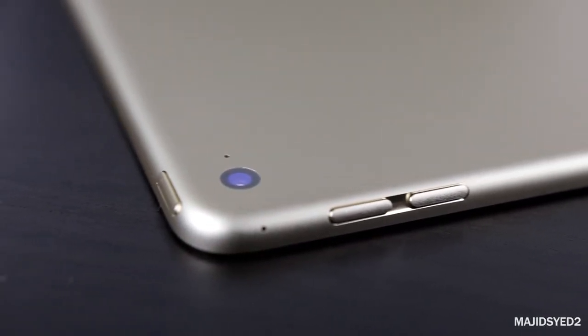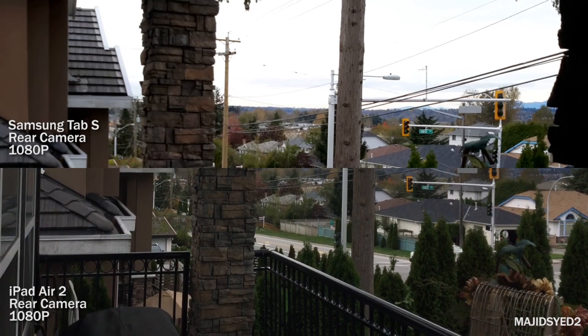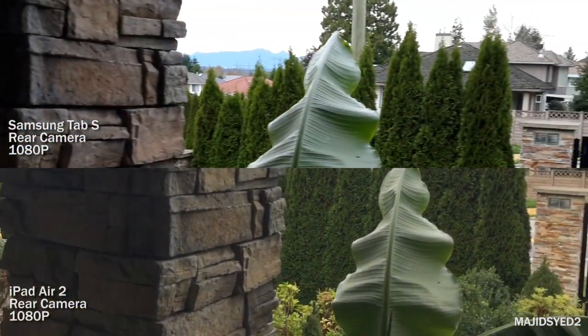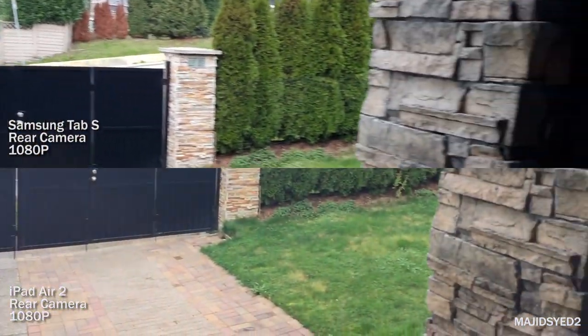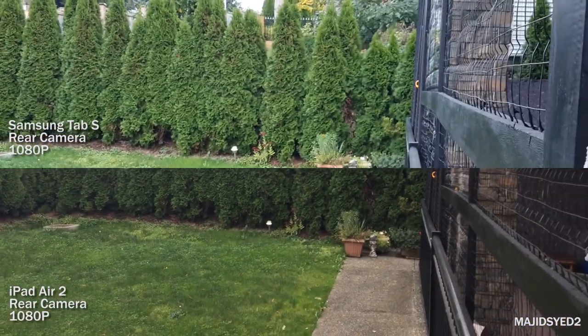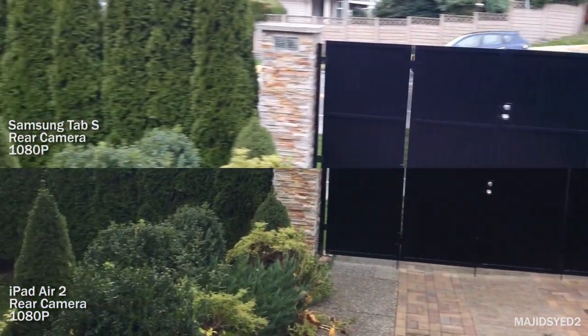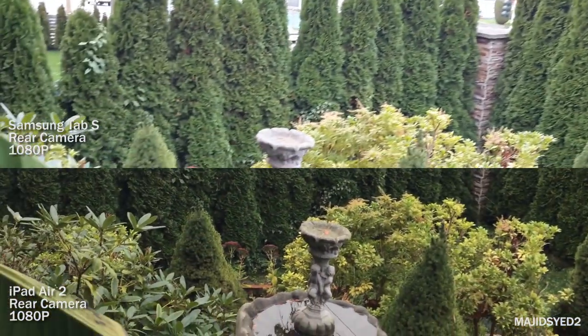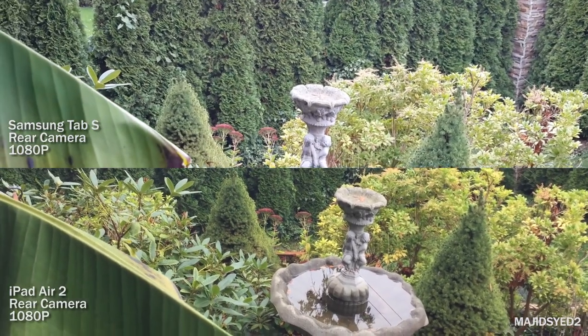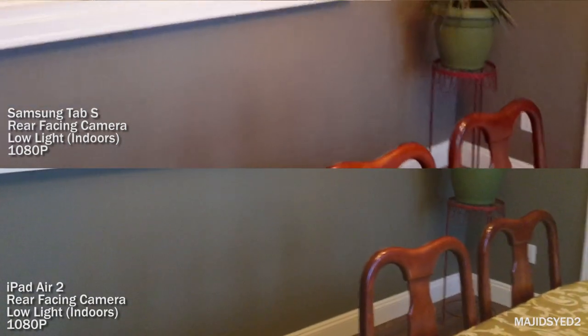Both devices have 8 megapixel rear cameras. The color temperature issue from the front carries over — the iPad Air has a warmer tone while the Samsung Tab is more neutral. In terms of stabilization, it's software-based on both devices, and the iPad Air 2 does a noticeably better job keeping the image steady with less shakiness.